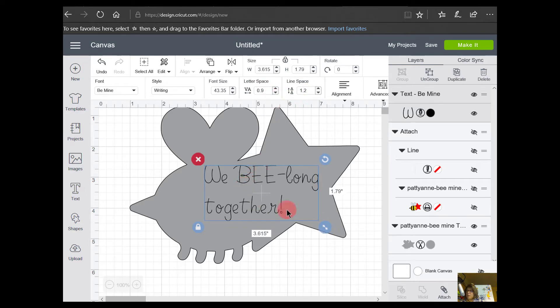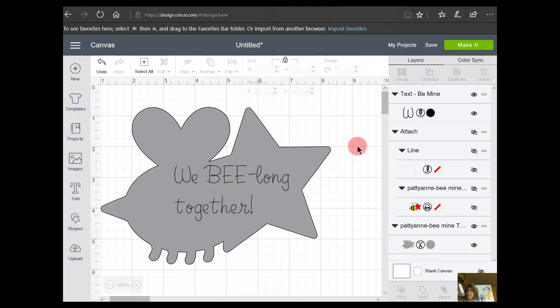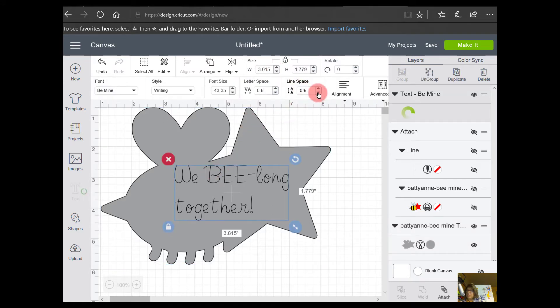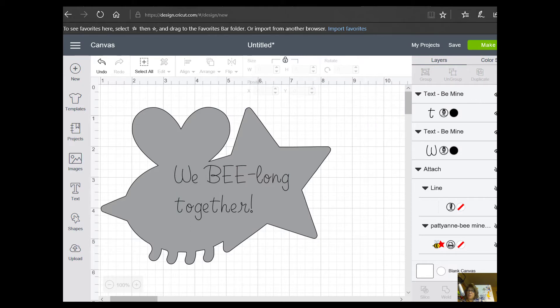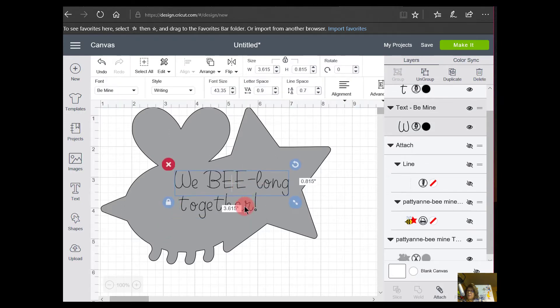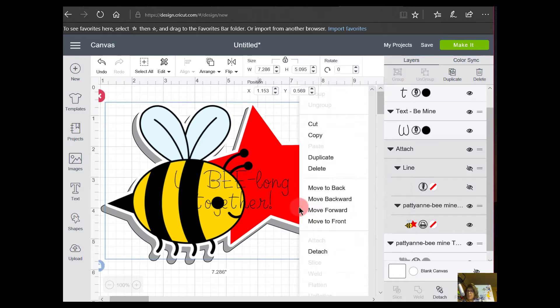I can also adjust the letter spacing to move the letters closer together. I can also change the spacing between the lines — you can see how much space there is between these two lines and I don't really like it. I can click where it says Line Space and use the arrows, but what I prefer is the Advanced tool. I'll click on it and it says I can Ungroup to Lines, which allows me to move line by line. I like that a lot better.